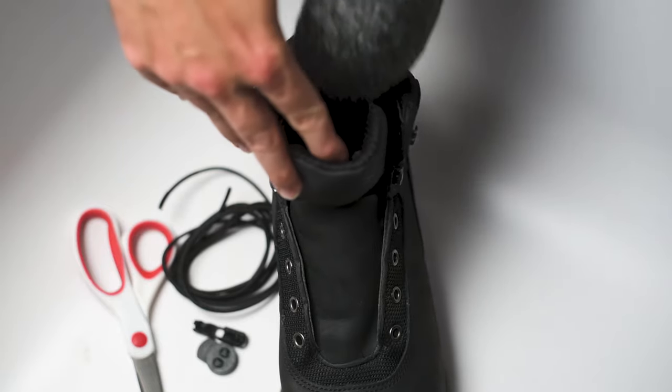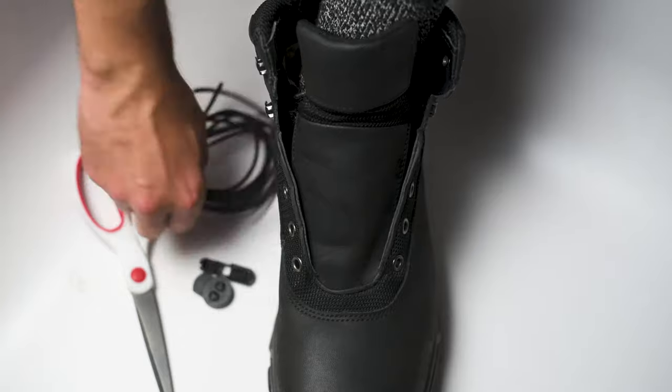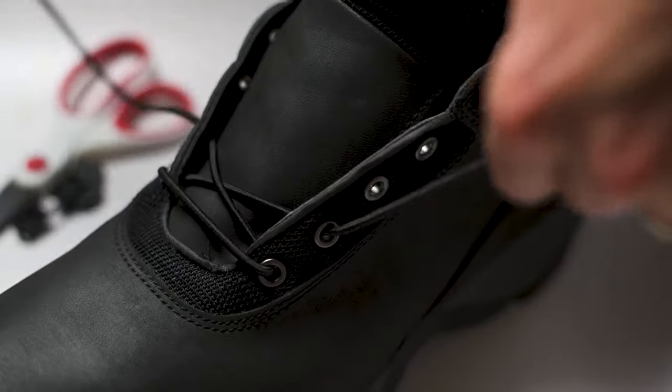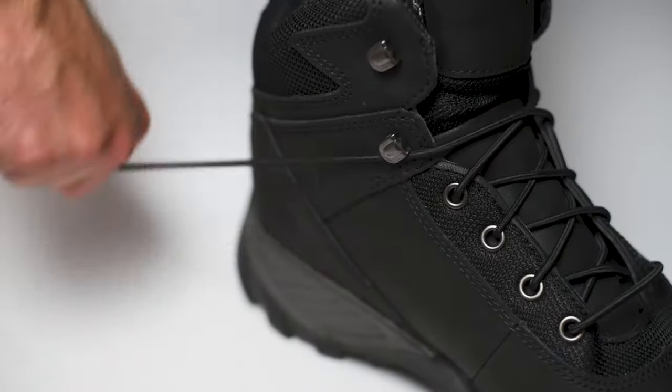You should always install lock laces with your foot inserted in the boot to ensure a comfortable fit. Once your foot is in the boot, grab the elastic lace and begin lacing. Our laces fit most every eyelet and easily slide into the hooks at the top of your boot.